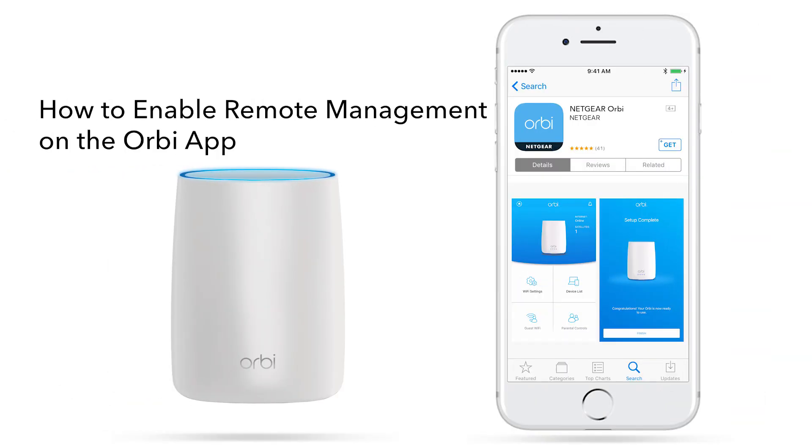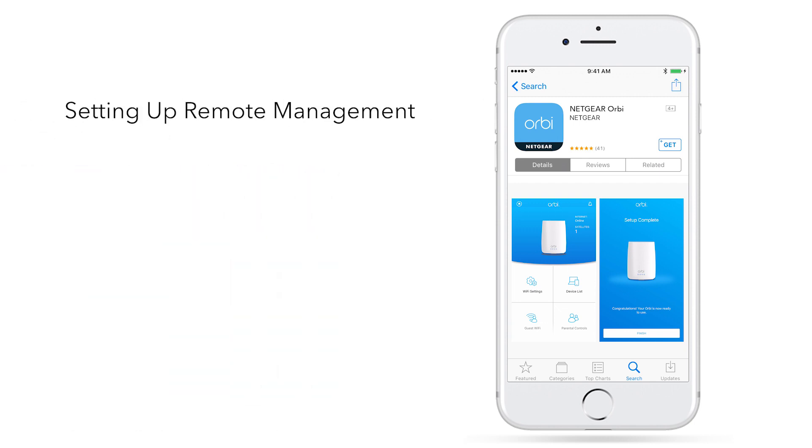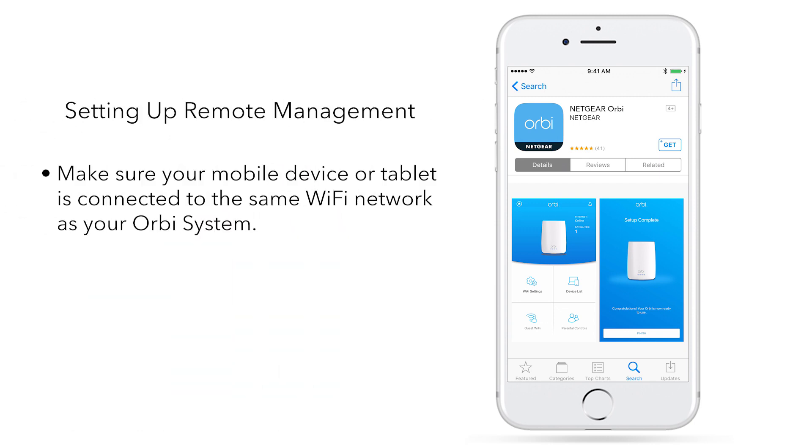How to enable the remote management feature on your Orbi using the Orbi app. To set up remote management, make sure your mobile device or tablet is connected to the same Wi-Fi network as your Orbi system.